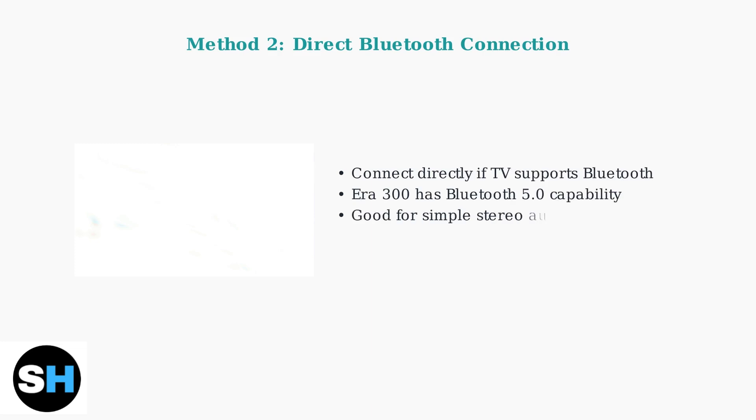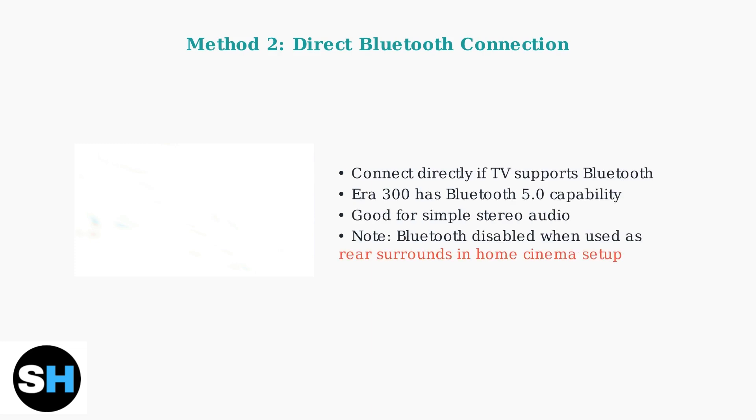Method 2 is direct Bluetooth connection. If your TV supports Bluetooth streaming, you can connect the AERA 300 directly. The AERA 300 has Bluetooth 5.0 capability and works well for stereo audio. However, note that Bluetooth is disabled when the speakers are set up as rear surrounds in a Sonos home cinema setup.